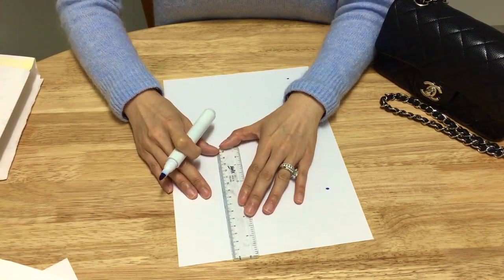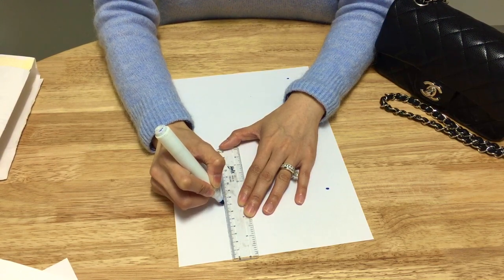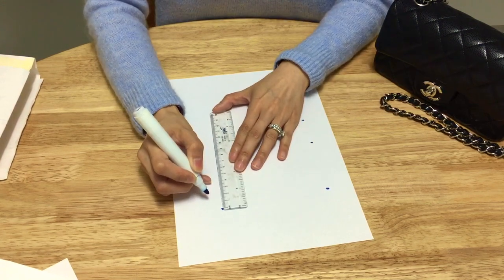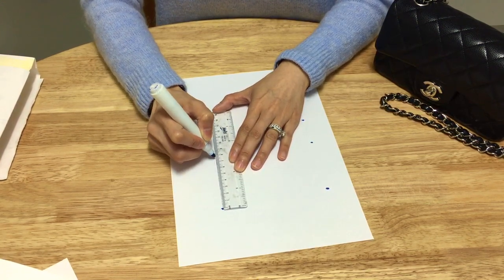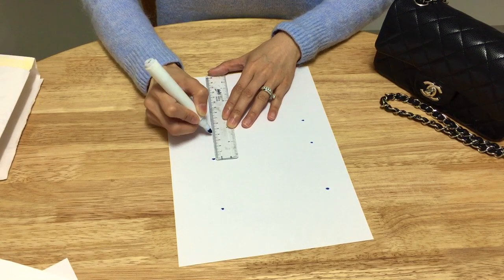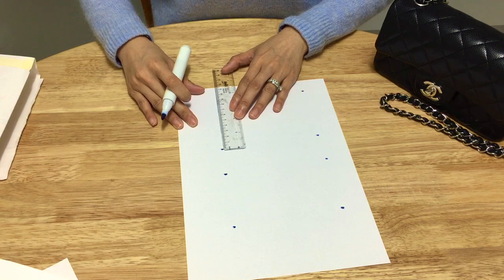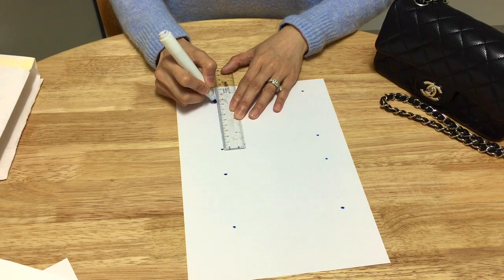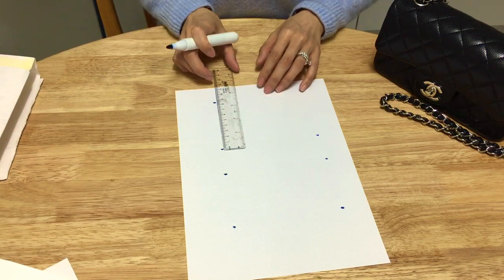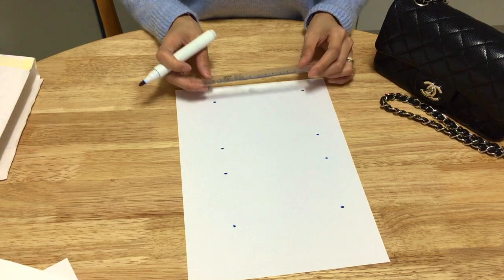Do the same markings slightly on the right-hand side: 6.5 for the flap, 7.5 for the back, 4 centimeters for the bottom, and 8.5 for the front of the insert. Next, we want to measure the width of the insert.